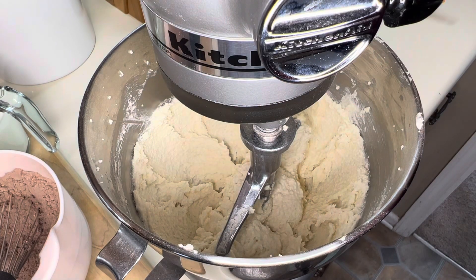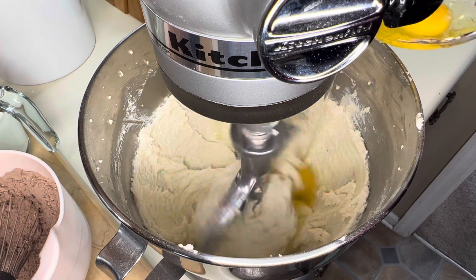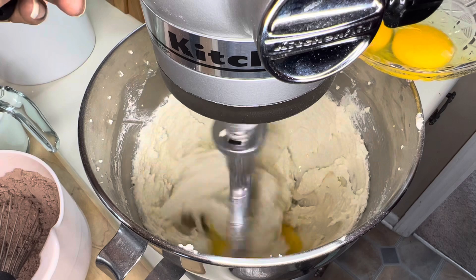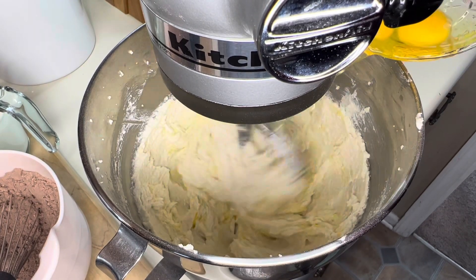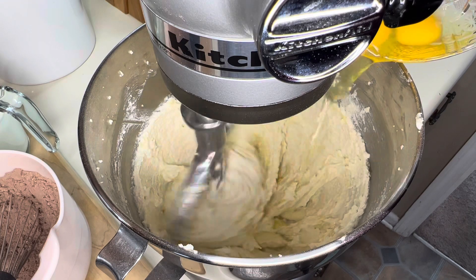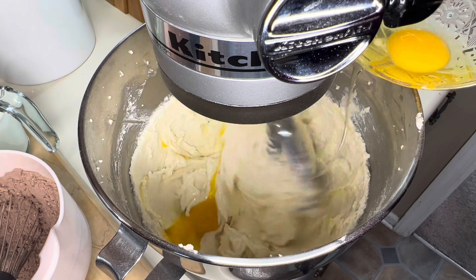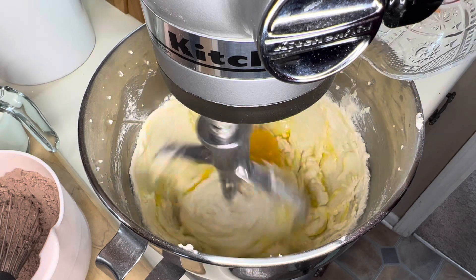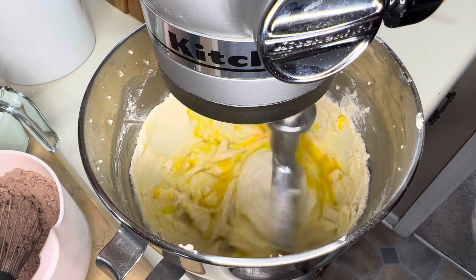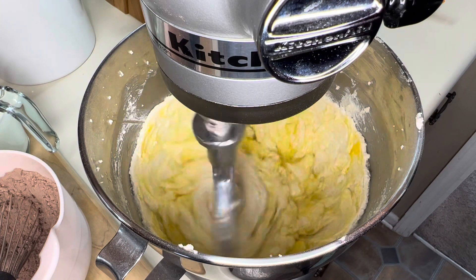From this point we are going to add in three eggs, one at a time, just until the yellow is almost all the way mixed in. No eggs — abandon ship that time!